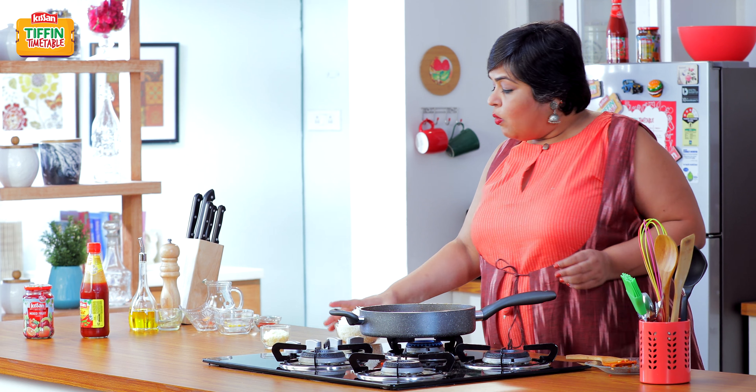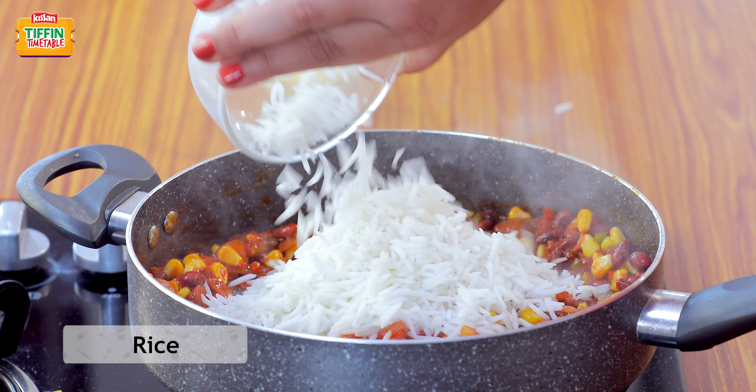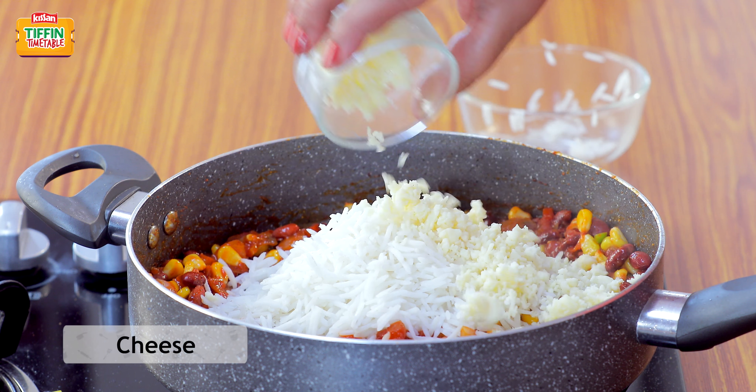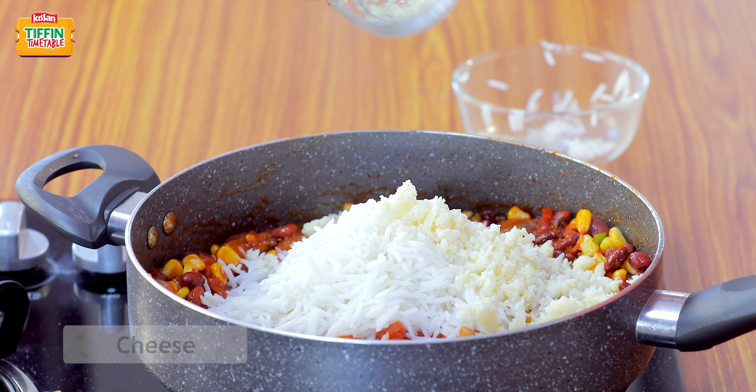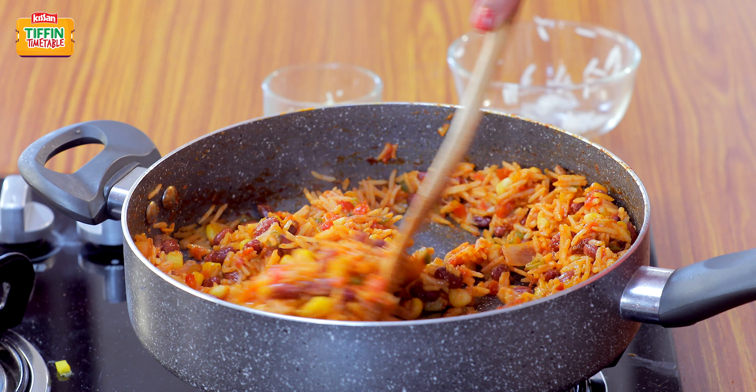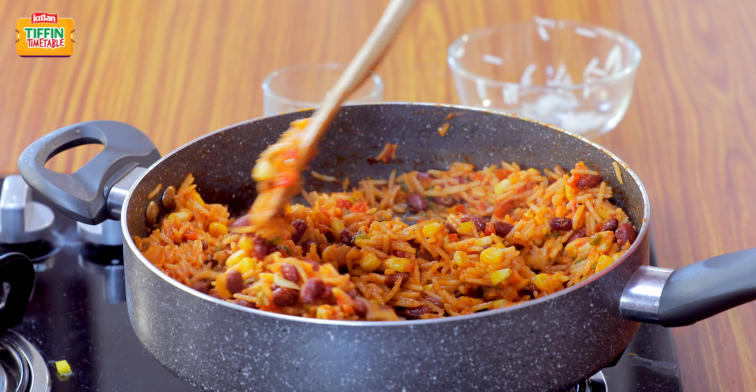It's now time to add 1 cup of cooked rice and about 1 and a quarter cup of grated cheese. Give it a nice stir, and that's it — the cheesy Mexican fried rice is ready.